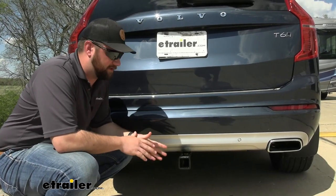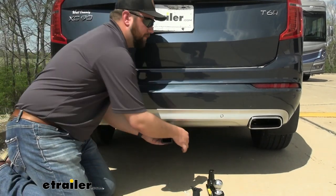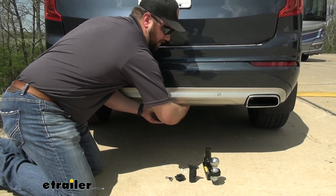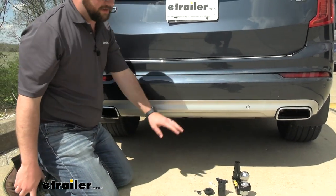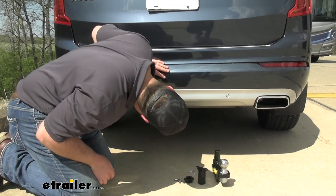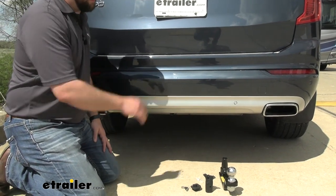The biggest difference between this trailer hitch receiver and many others on our website is that when you're not using this hitch — the Volvo XC90 is a very stylish vehicle — you can twist the release knob and pull the hitch receiver off. There's nothing you can see behind it. If you get way behind the vehicle, you can see just the tabs of our safety chain loops, but other than that you're not going to be able to see anything.